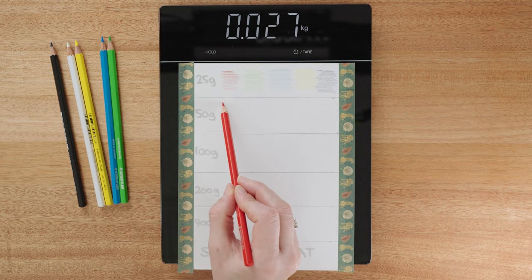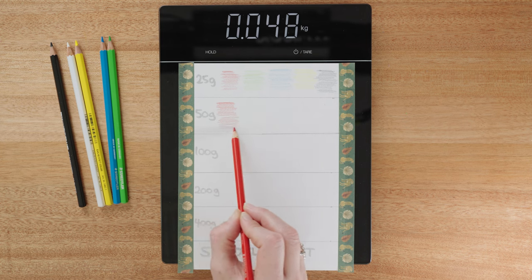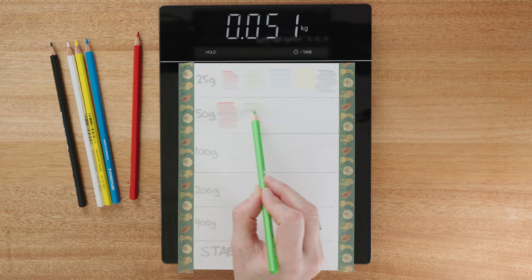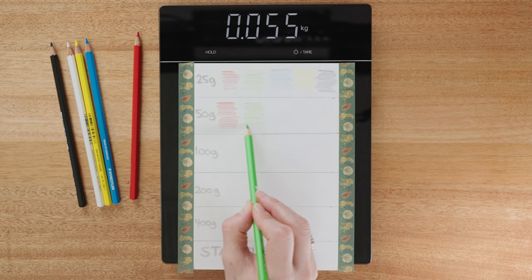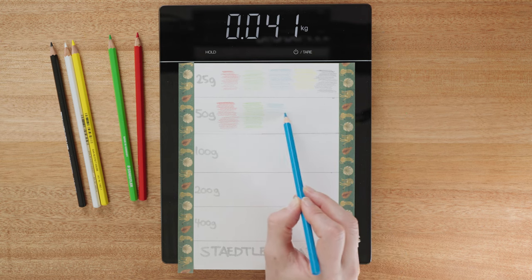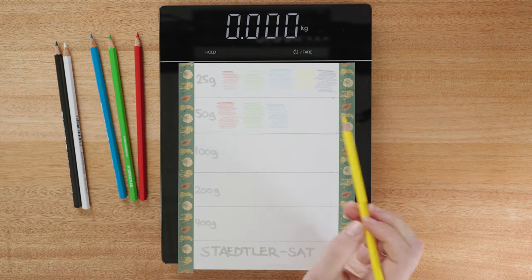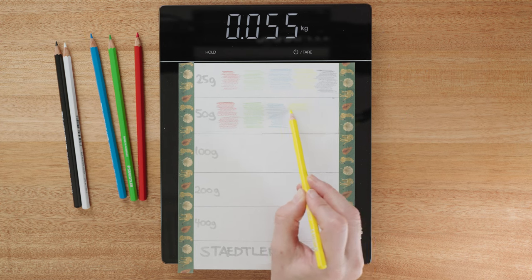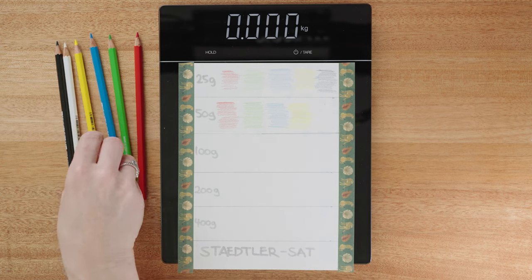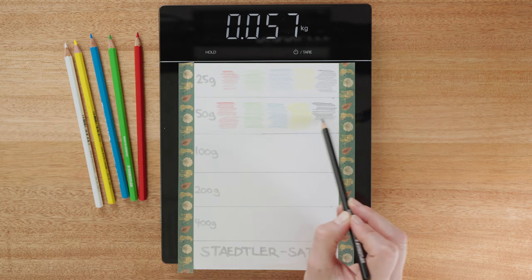Let's step things up into our 50 grams — I'm expecting these to be about twice as bright as the 25 gram. The red is living up to that expectation. The green has gone up, maybe 75% rather than 100%. The blue is coming in strong — at least a doubling of saturation and vibrancy. The yellow is much stronger than before, though maybe only a 50% increase. The black is similar — also about a 50% increase.